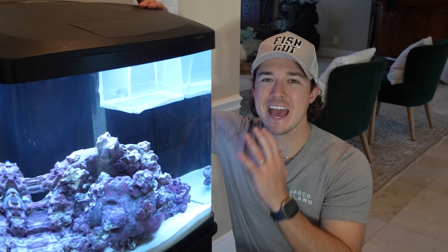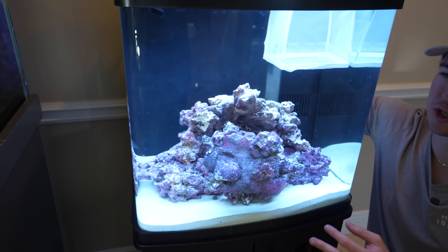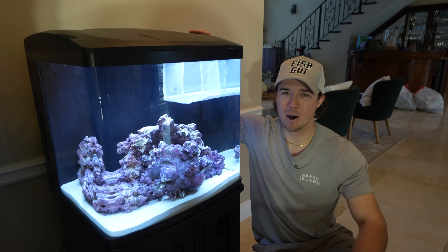Today we are finally going to be adding an anglerfish that I'm going to buy off the web to this tank right here. You guys know the gorilla rock structure tank — it's a fan favorite. The cuttlefish are doing great in their little pet, we'll give an update on those guys, but the most important thing is we are going to be ordering an anglerfish for this tank today and I am pumped about it.